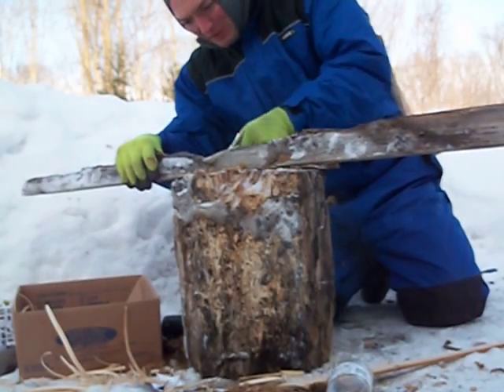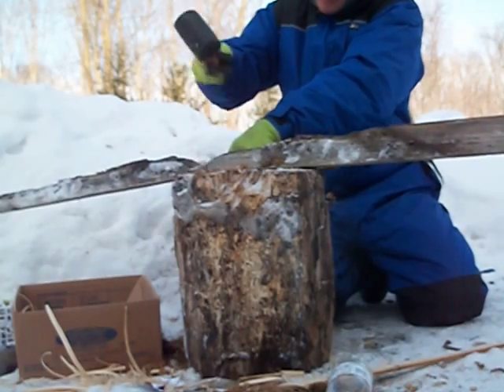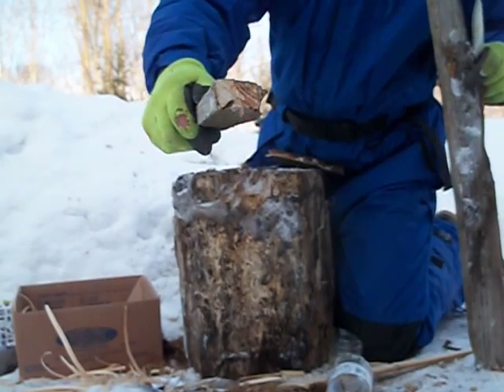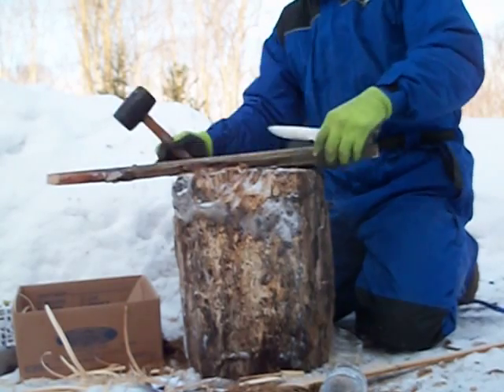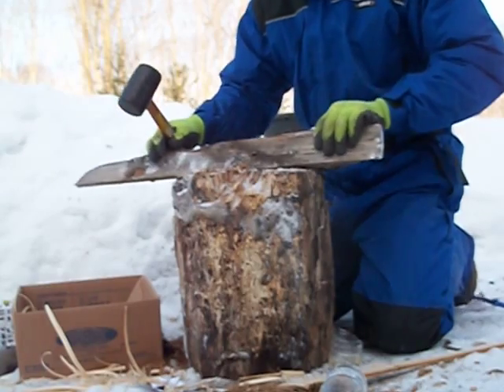Looks like this wood was pretty wet before it froze. The chips have come off really funny. I've got to revise my estimate of the temperature — my fingers are freezing.